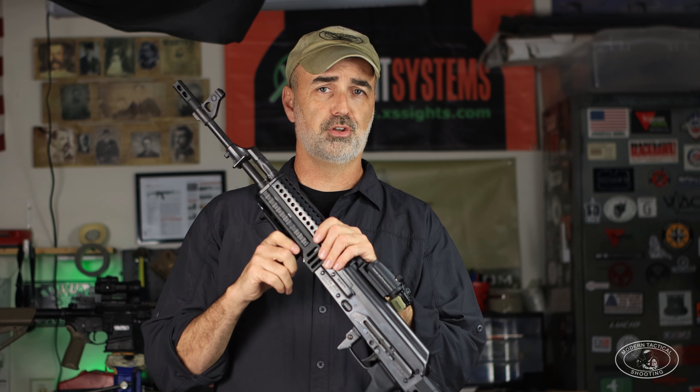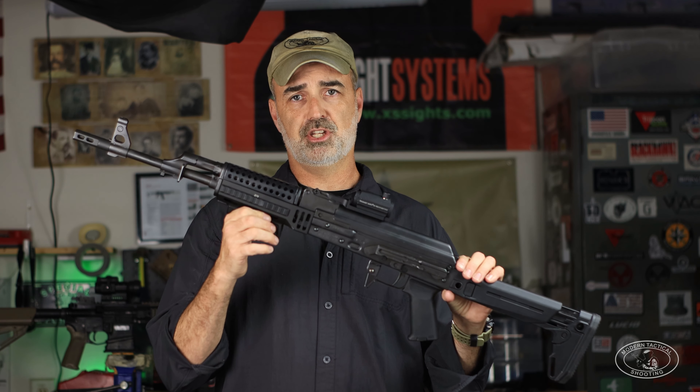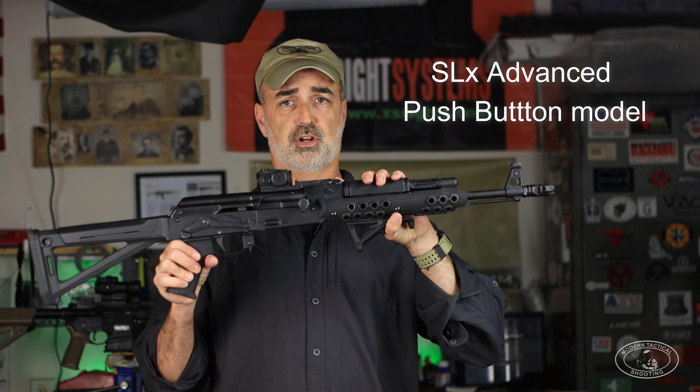On the Zastava I put Zastava brand cheese grater handguards — mainly for looks. They fit super tight; I had to do a little filing underneath the front end to work with the TDI Arms, but it's minor fitting any shooter can do. The lock-up between the TDI Arms and the Zastava cheese grater is super tight.